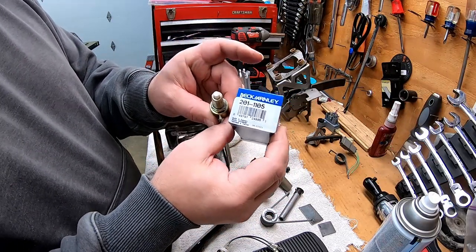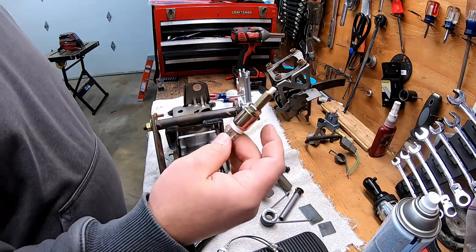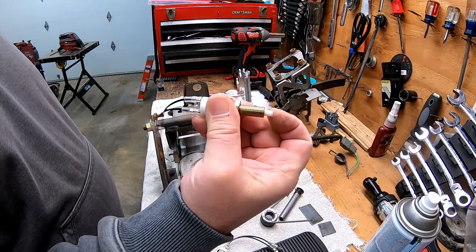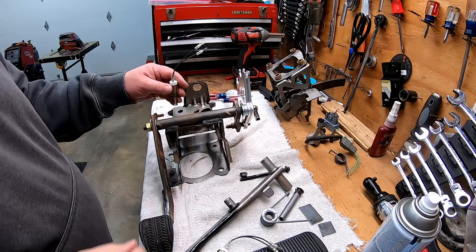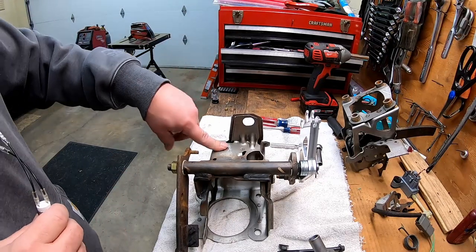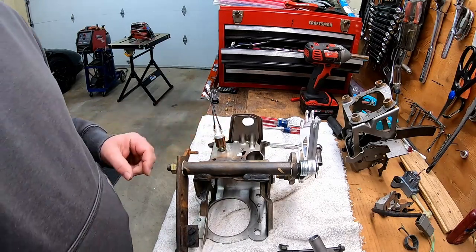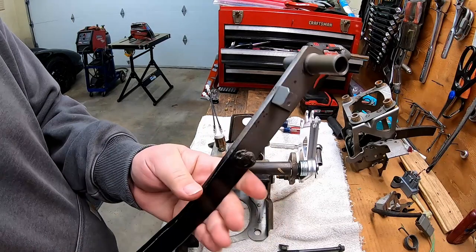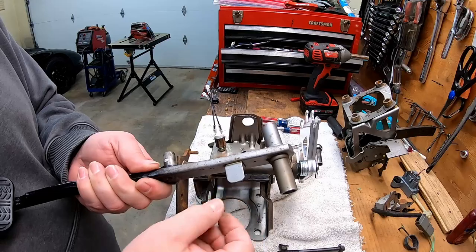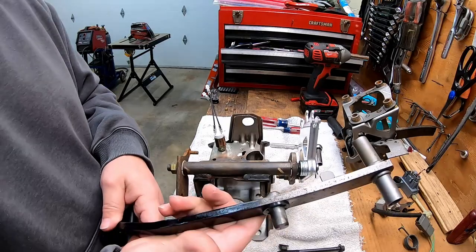Beck Arnley 201-1105 — this is what we're going to be using for the brake light switch. This is normally closed, so that's lights off, and that's lights on. This is going to go right here — there's a hole already in the Crown Vic pedal box. Here's our brake pedal assembly. This tab right here I believe is to run a switch that goes in this slot, and I think that's for the ABS, but I'm not positive.